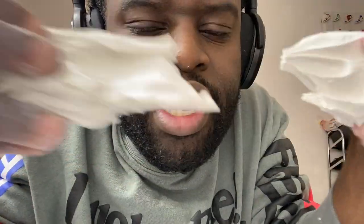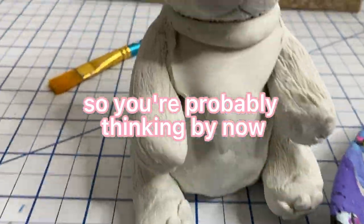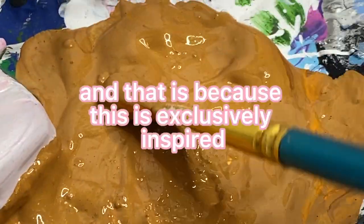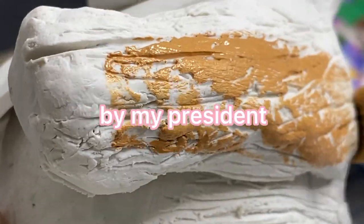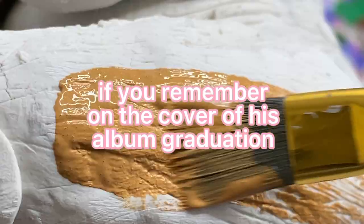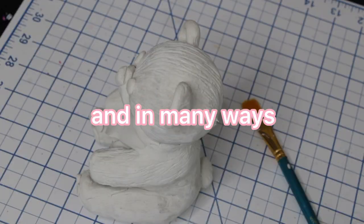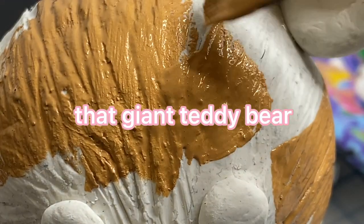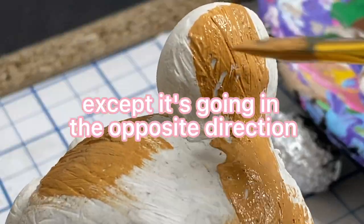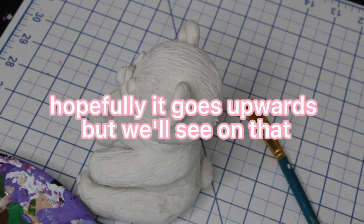Have you ever wanted to eat clay before? So you're probably thinking, Joseph, why choose a teddy bear as what you're going to build with your first clay project? And that is because this is exclusively inspired by my president, Kanye West. If you remember on the cover of his album Graduation, there's a giant teddy bear flying through the sky. And in many ways that giant teddy bear is a representation of a lot of things — first of all, my GPA, except it's going in the opposite direction. Second of all, my mental health. Hopefully it goes upwards, but we'll see on that.